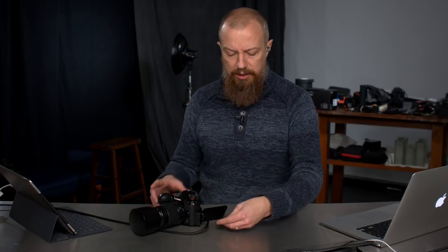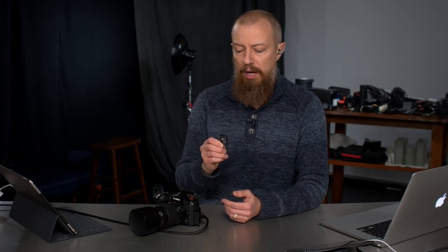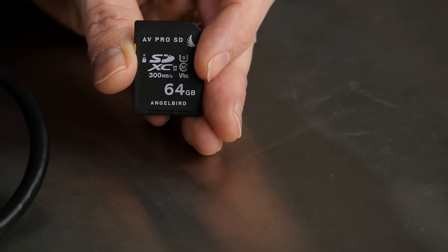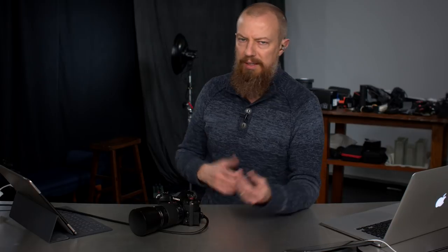I shot everything using the AngelBird cards. Long before they reached out to me — so there's no bias — I had recommended these as the only cards that meet all the specs with the V90 rating. We'll link to that video. Obviously, shooting stills, having a really fast card helps clear the buffer faster. If you're shooting video you absolutely have to have the faster card. This is the 64-gig AngelBird card — U3, V90 — really good, fast card.